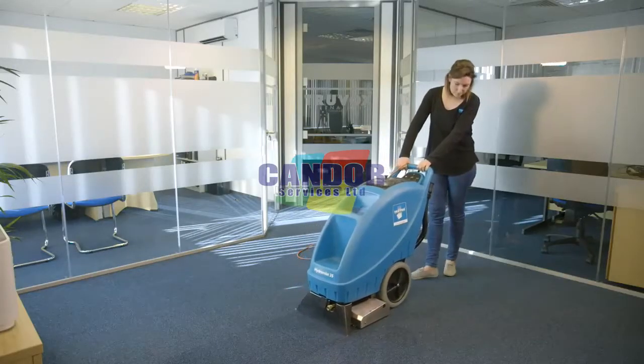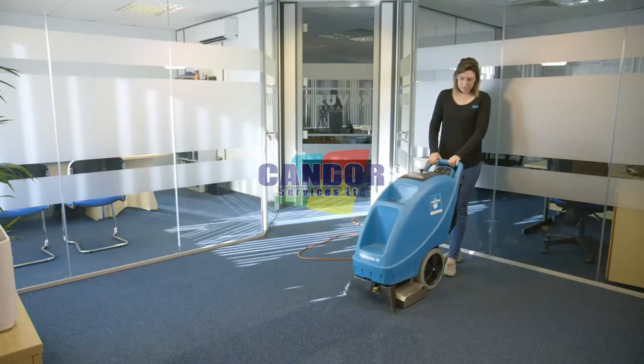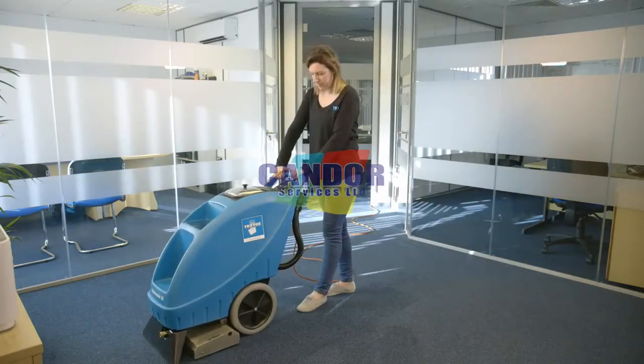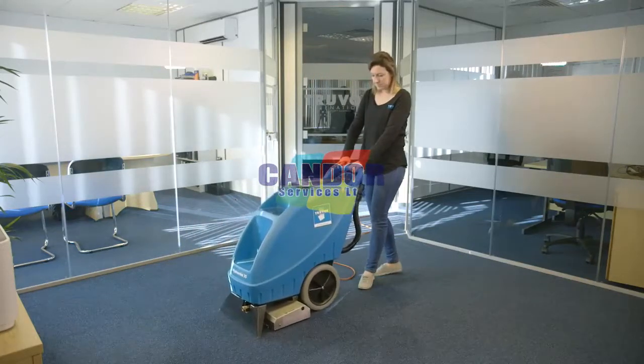Stop spraying the cleaning solution about 30cm before the end of the cleaning pass to ensure all solution is vacuumed up. Wheel the machine forward and repeat, slightly overlapping the previous pass. Do not clean any area more than twice or over-wetting could result in carpet shrinking.